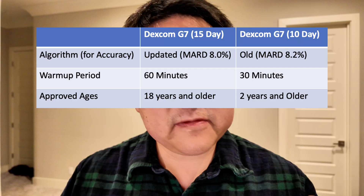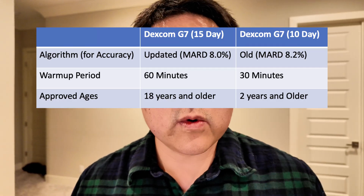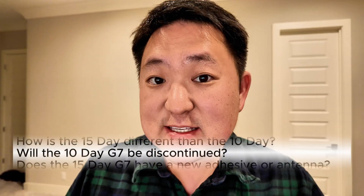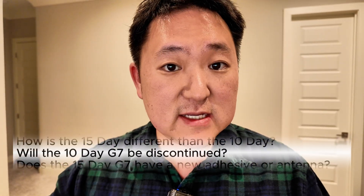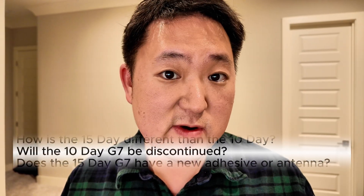The G7 15-day is FDA approved for people 18 years and up, whereas the Dexcom G7 10-day sensor is approved for those that are two years old and older. Since the 15-day sensor is not approved for pediatric patients or kids, the G7 10-day sensor and the G7 15-day sensor will stay on the market side by side. So the G7 10-day is not going anywhere.